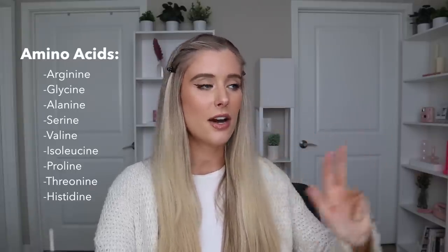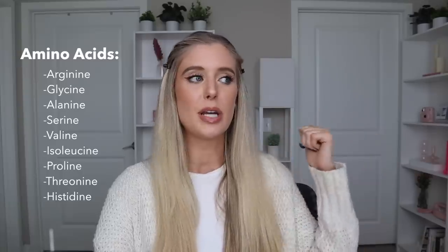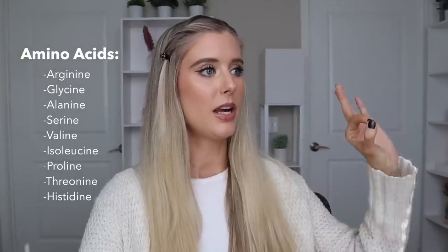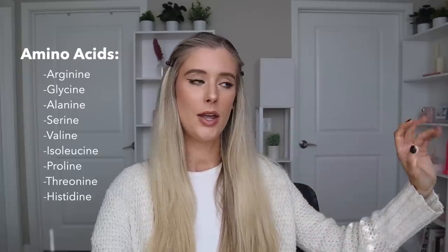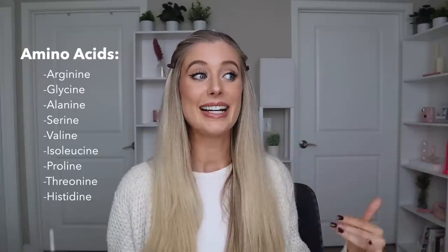The amino acids include arginine, glycine, alanine, serine, valine, isoleucine, proline, threonine, and histidine.